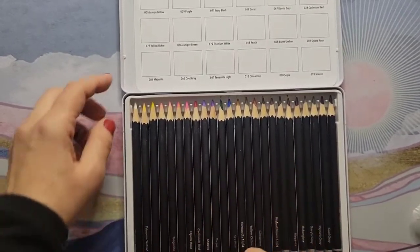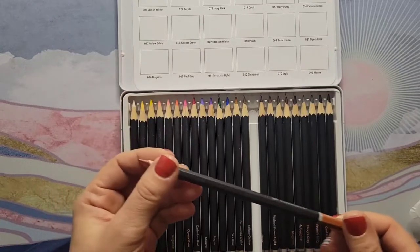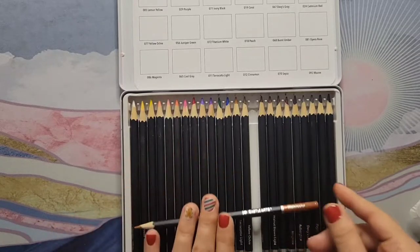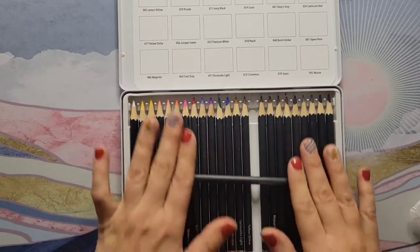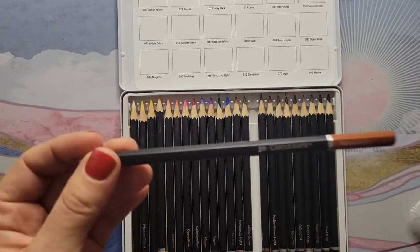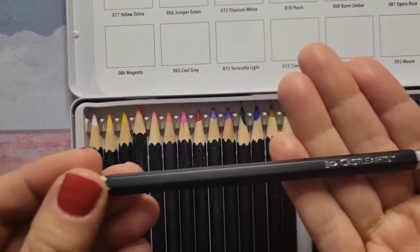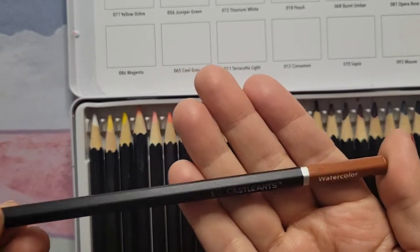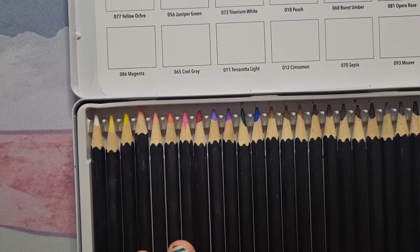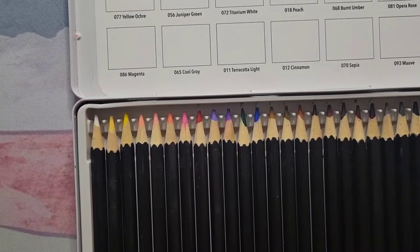Let's get a look at the actual pencils — enough talking about the packaging, let's see the goods. I did sharpen them already. I had a little bit of trouble in my electric sharpener because of the shape — these are a hexagon shape instead of the round shape, which is actually good because they don't roll off the table easily. On one side it says 'Castle Arts' and 'watercolor,' and on the opposite side it says the color name, like 'cinnamon,' and the number of the pencil.